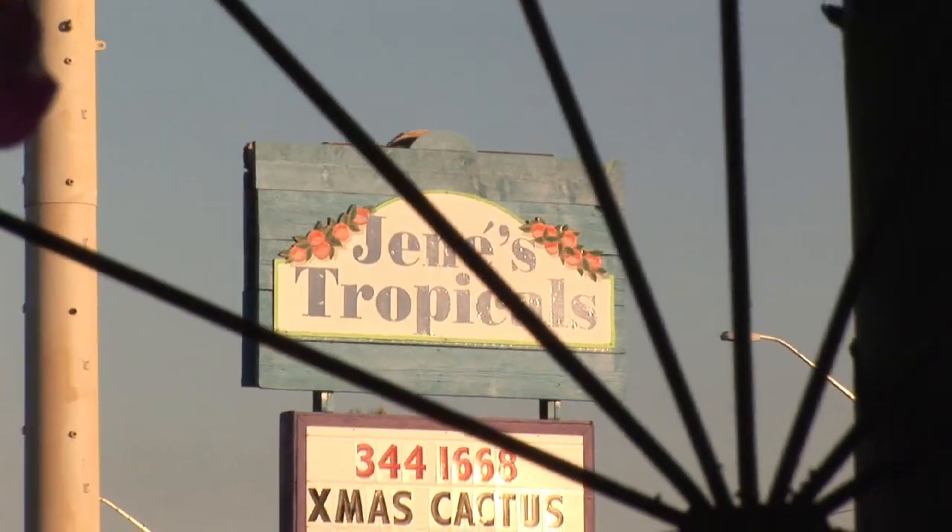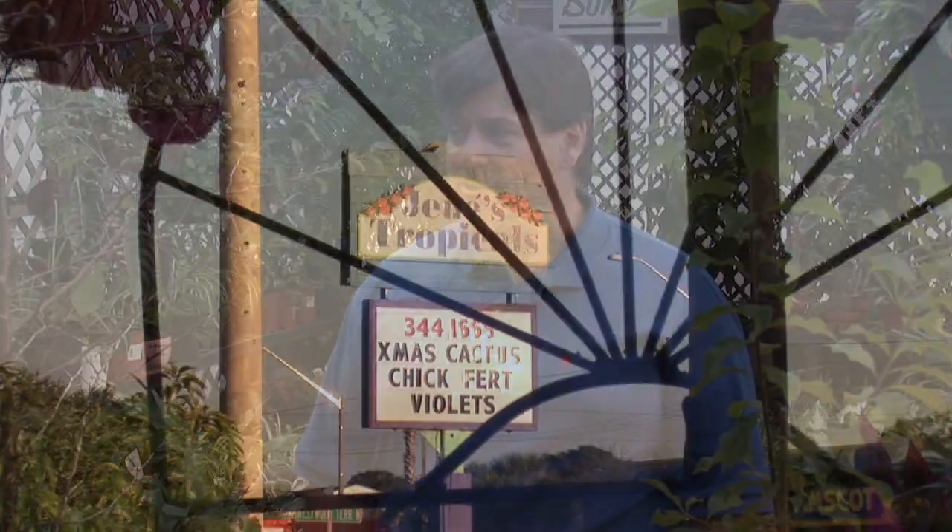Hi, I'm Charles Boning, author of Florida's Best Fruiting Plants. I'm talking to you today from Janae's Tropicals, and we're going to talk about growing a plum tree from a pit. I'm standing between two nice plum trees here.